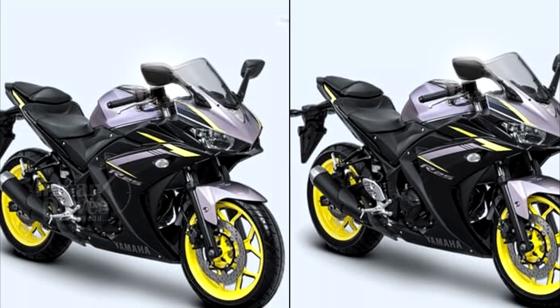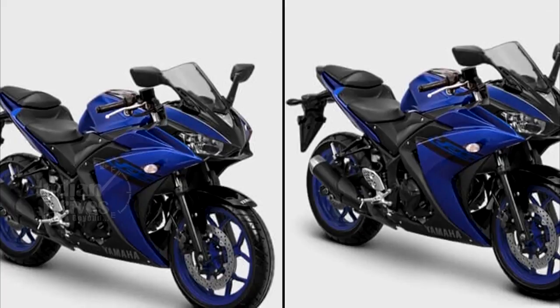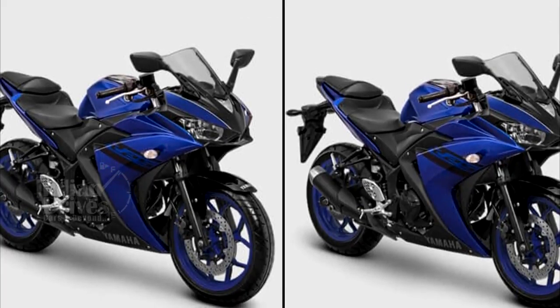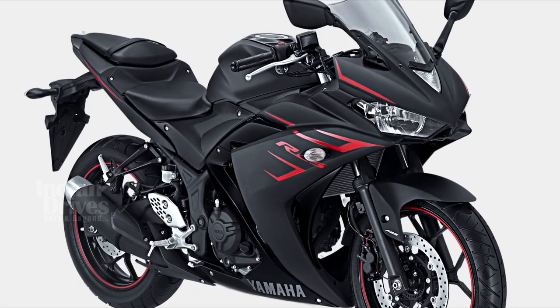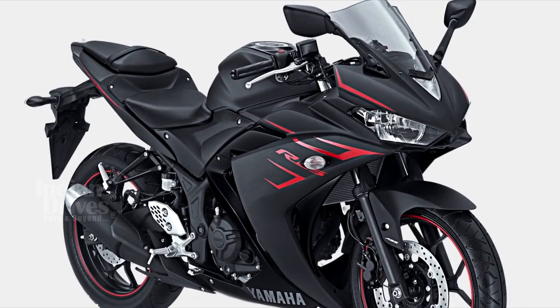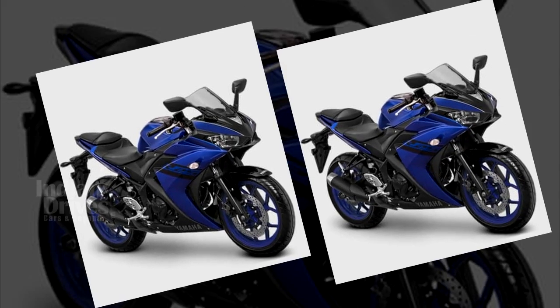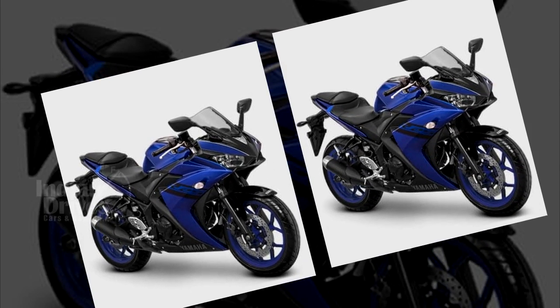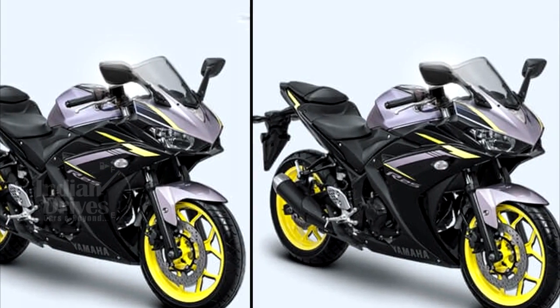Yamaha Motor Indonesia has added new colors and graphics to the Yamaha YZF R25. This change has been implemented in the ABS as well as the non-ABS variants. The new colors added to the palette include deep purplish blue, metallic black and silver black. These colors sync well with the other bikes of the R series family.